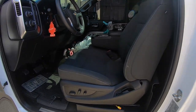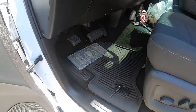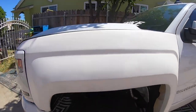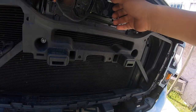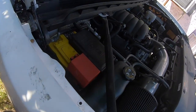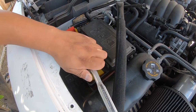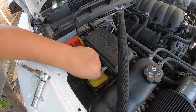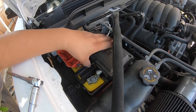All right, let's remove these two already — the caps, bolts, and everything. These are size 15. Now we're able to disconnect the battery. I'm just taking a 10-millimeter bolt off of the positive side. Take this off to remove this whole piece.